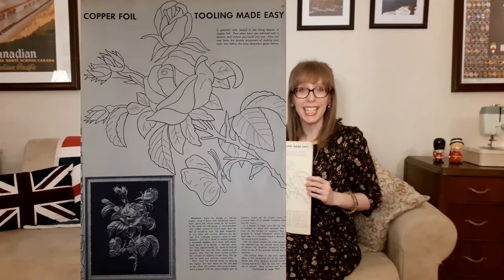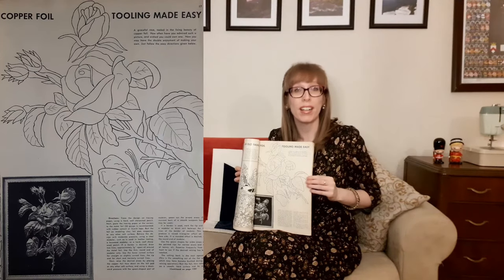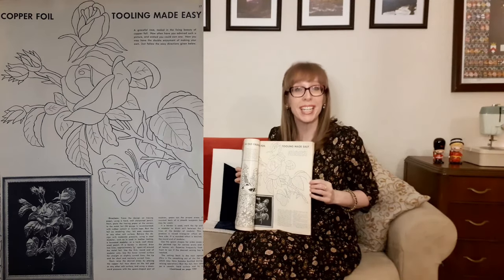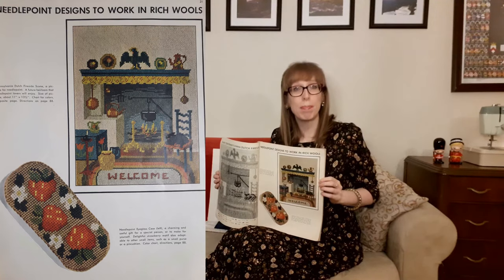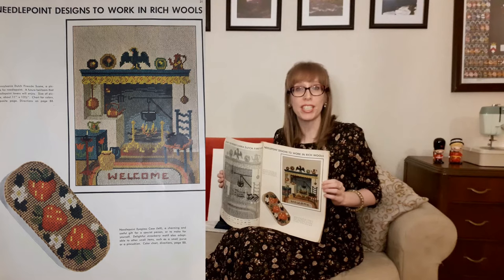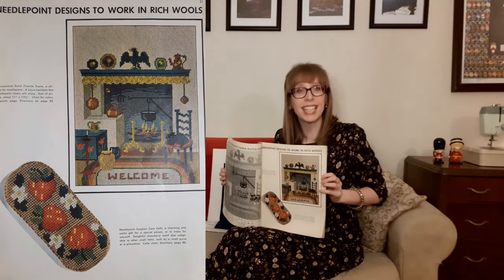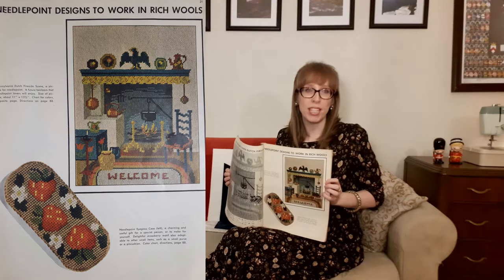Copper foil tooling made easy — another hobby I would love to do. A graceful rose tooled in the living beauty of copper foil. On the next page are needlepoint designs to work in rich wools. The first is a Pennsylvania Dutch fireside screen — a future heirloom, about 11 by 13.5 inches, with a full color chart on the previous page. Below that is a needlepoint eyeglasses case with a charming strawberry motif, also adaptable to a small purse or pin cushion.